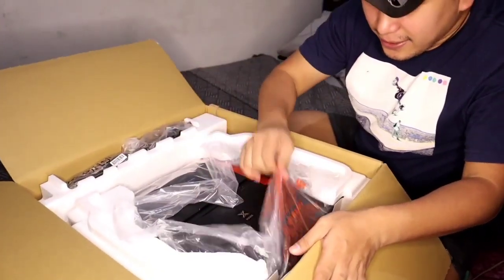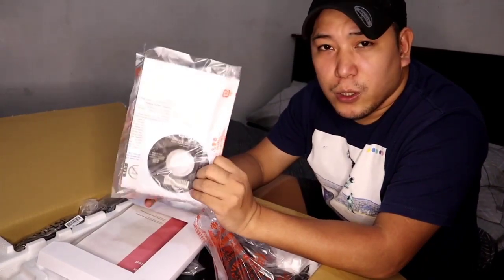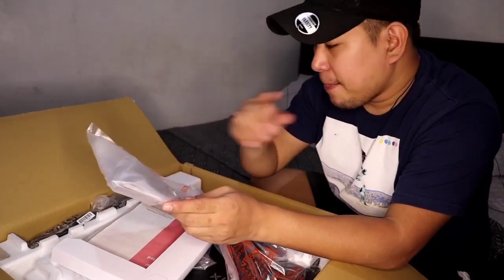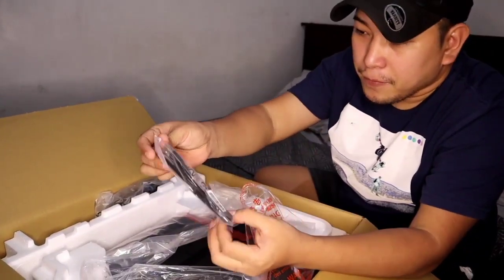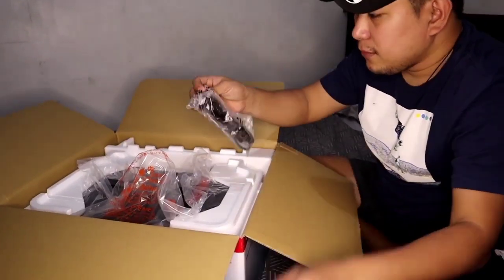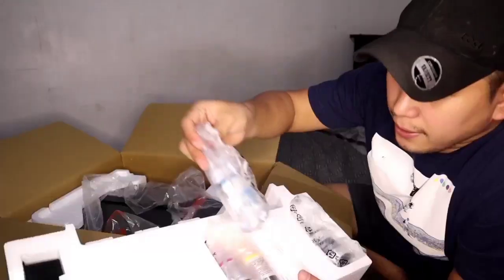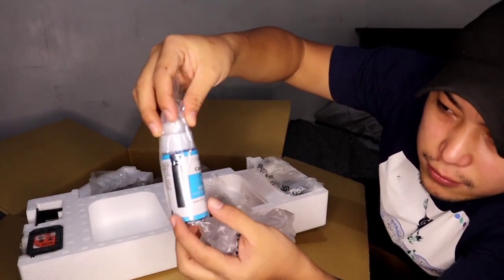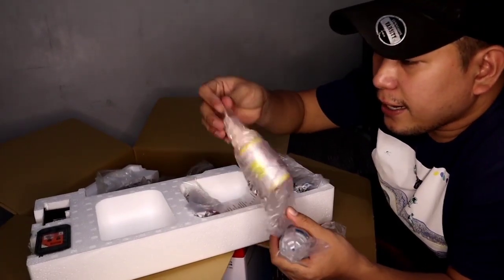Here's our printer. This is the manual — if your PC has no DVD or CD player, just download the installer from the internet. Here's the wire that connects to the PC. Here's our power supply. Canon GI790. And here are the inks, guys.